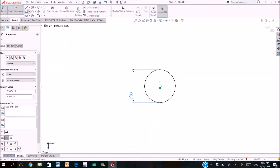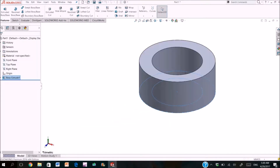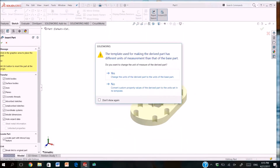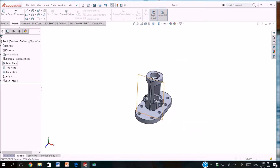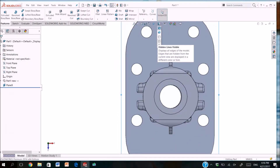Now we will draw a small cylinder by drawing two circles and extruding them. Now we will draw the part that will pass through the small screw and the stem. We insert our part so we can draw a sketch on it to get the right sizes.